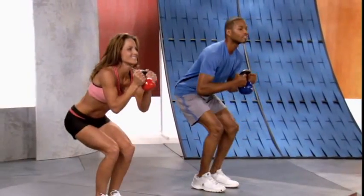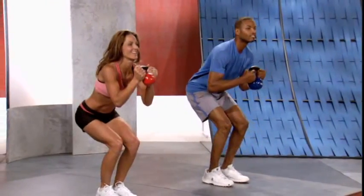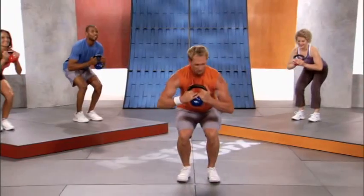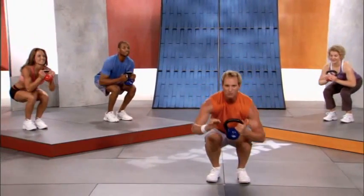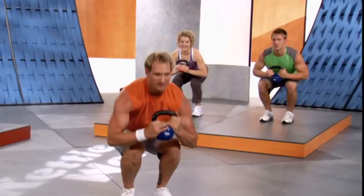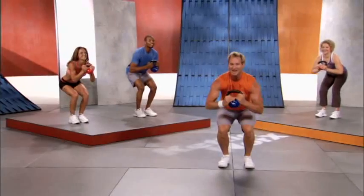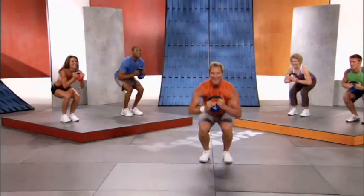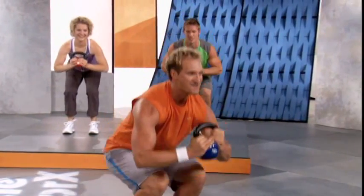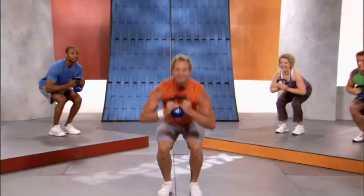Remember to keep good posture — never look down, as that rounds your back and makes your abs pop out. We don't want that. Spine straight. Look at the arms working — that's what this is all about, working as many muscles as possible. Who feels this burning? Ten, nine, eight, seven, six, five, four, three, two, one.